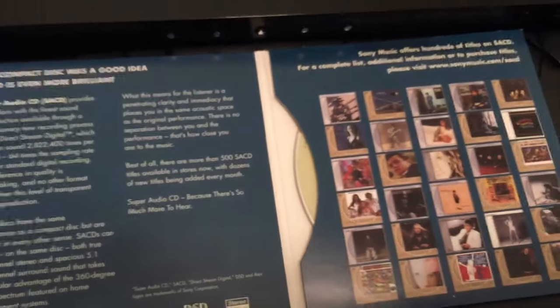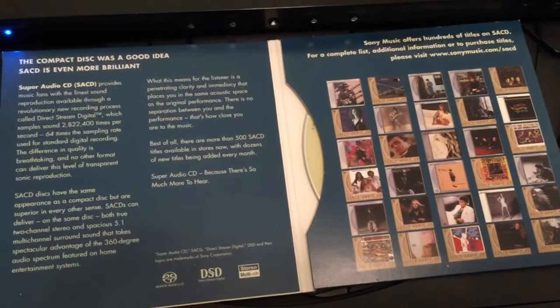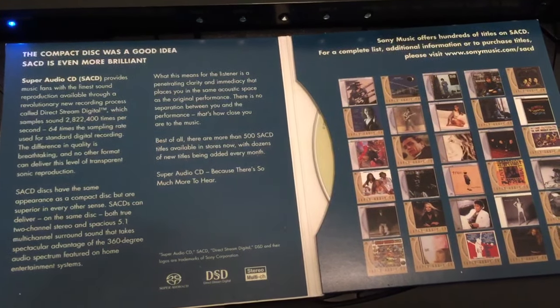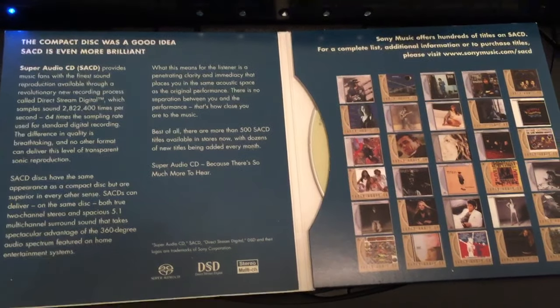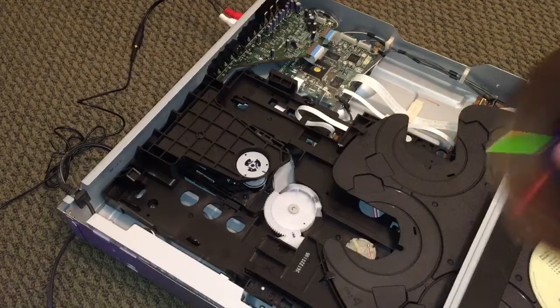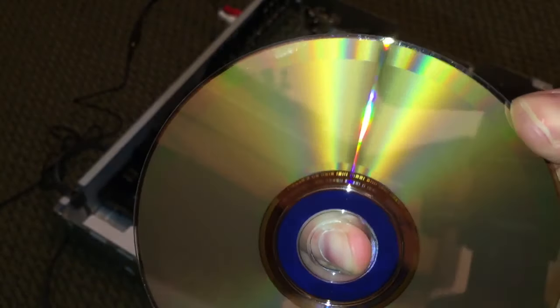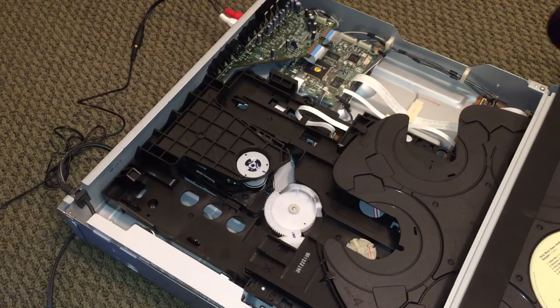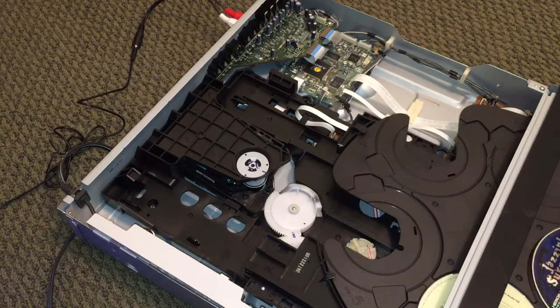I'm not sure why this didn't take off — maybe because of cost, or maybe the majority of the public doesn't care that their audio can sound that good, or maybe people can't afford stereo systems where you'll actually hear the difference. The discs themselves don't look any different than a regular DVD. This one kind of looks like a DVD/CD hybrid disc. So let's throw that in there and hit the disc skip button — I'll have something in tray one and tray two.